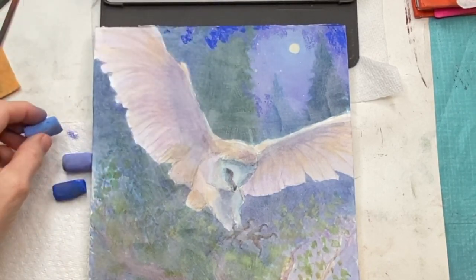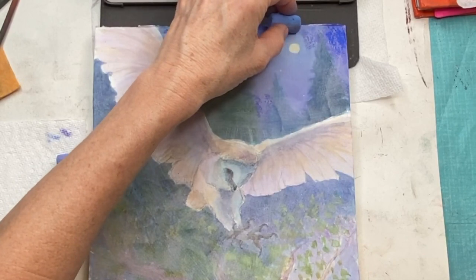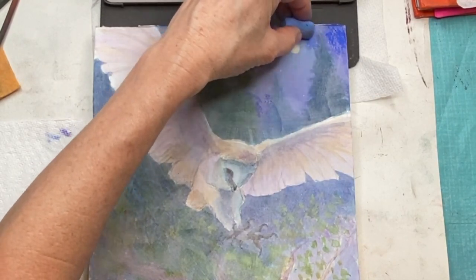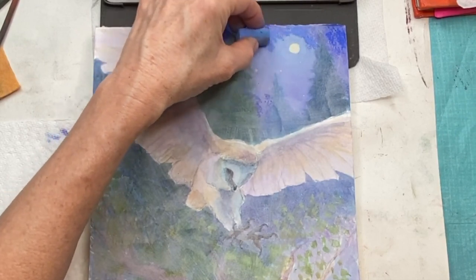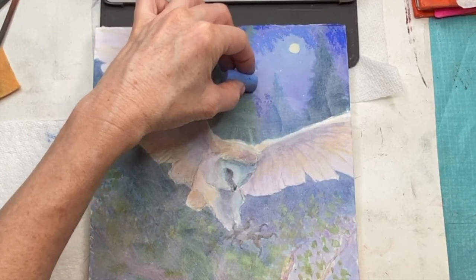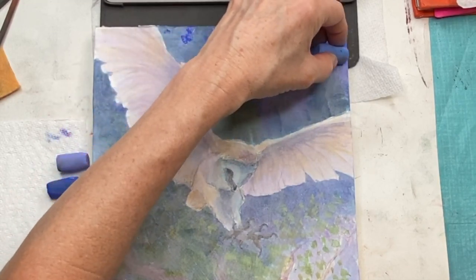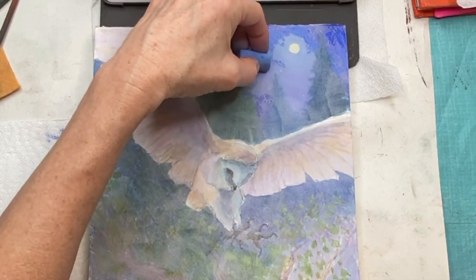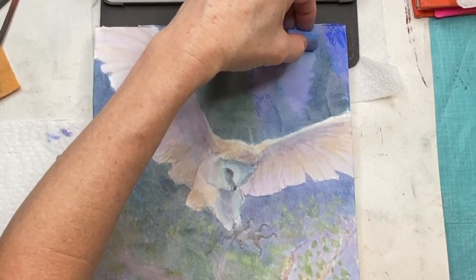I'm working around some trees here, but getting in your basic values first is really crucial before getting into too much detail. I'll start working on the portion above the owl's wings, then move on from there. Usually I like to work over the whole painting before I get too detailed.